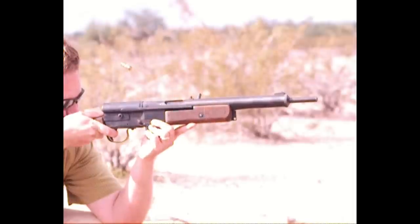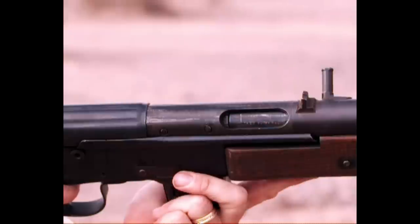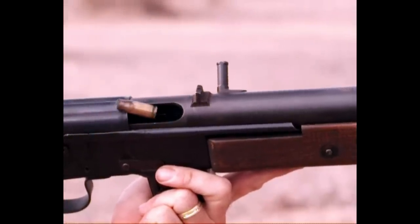Taking a closer look at the action, you can see the ejection port actually goes quite a ways back under the rear receiver cover.